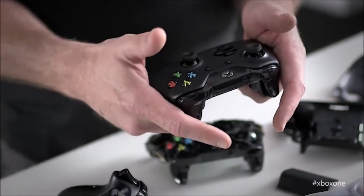The D-pad is also clicky, which can disturb some during first use. Last but not least, the triggers have gained in width for added comfort. Their biggest novelty, however, is that they have their own vibration.